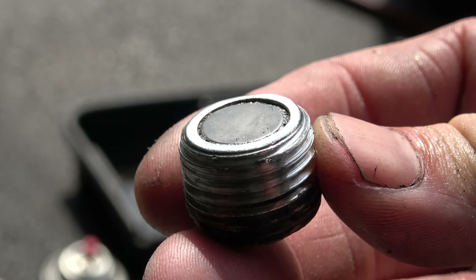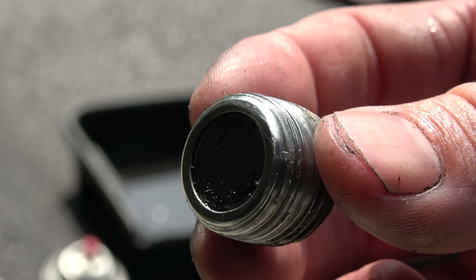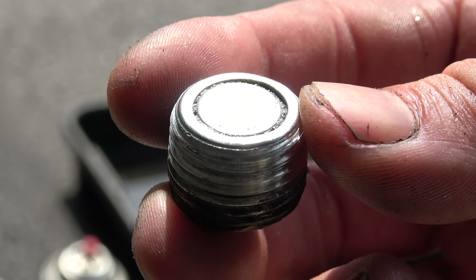If you have a differential with one of these bottom drain plugs, particularly if it's magnetic, you should pull it out, check it, and clean it when you do your fluid change.